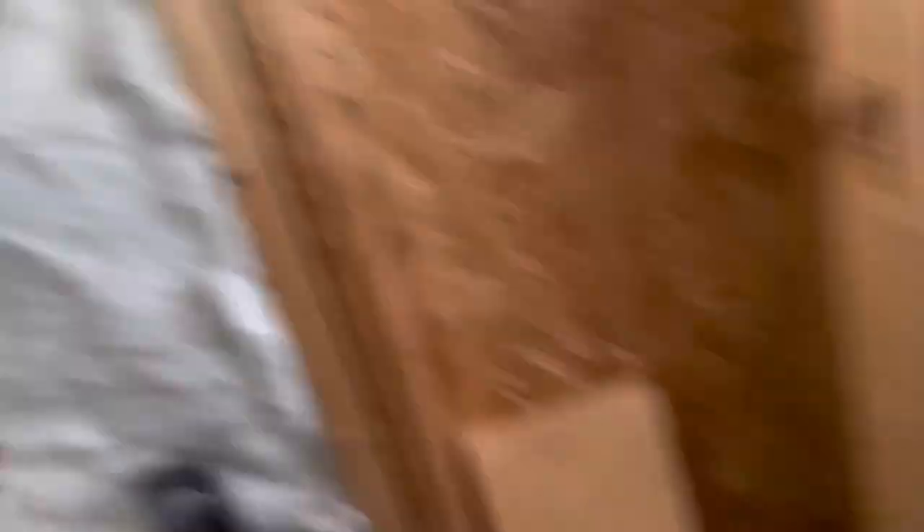I'm gonna get cranking on this — I'm not really gonna film it because there's not really much to see. Got the last spindle out pretty easy. There she is, boom, gone. Now we're off to Steve's shop and I'll film him welding and shortening them and tilting them.